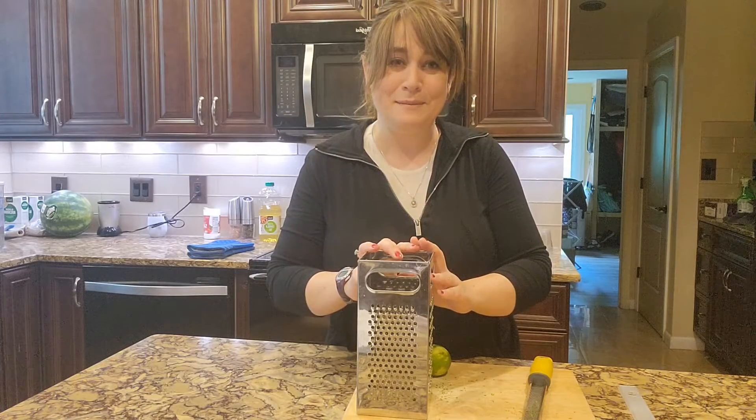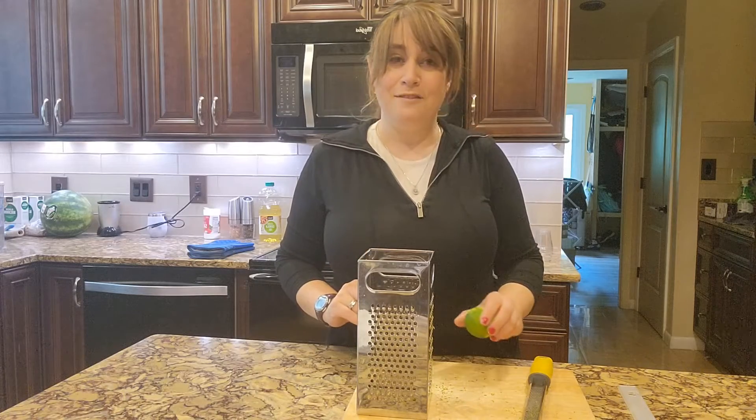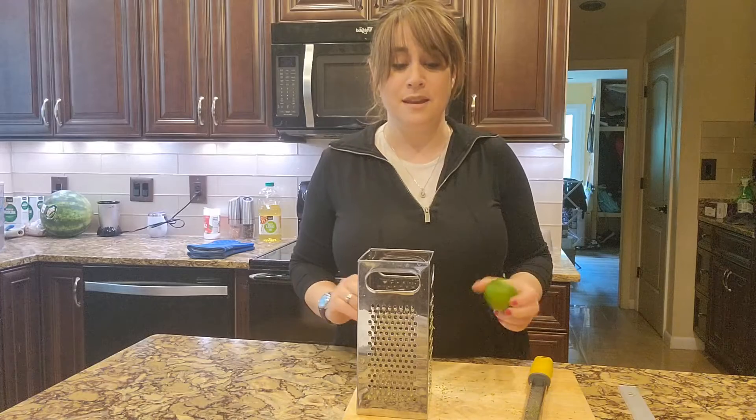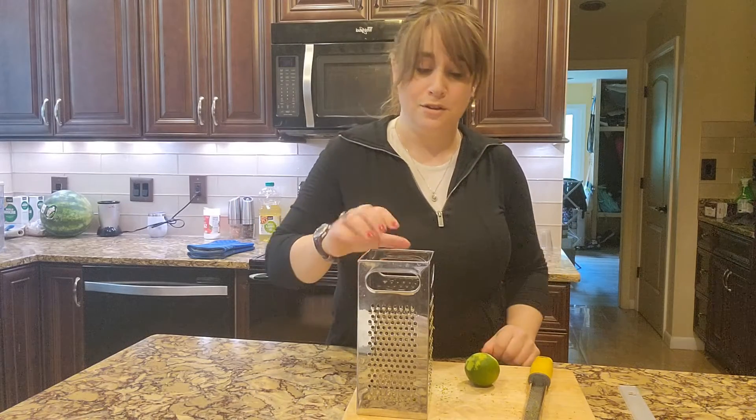I thought I would talk to you today a little bit about zesting your citrus. A lot of recipes call for zest from your orange, your lime, your lemon, and I thought I'd talk with you a little bit about the tools that you can use to do that.